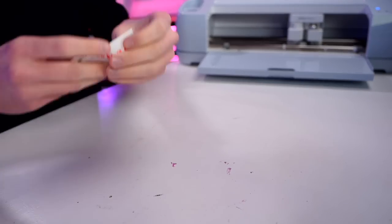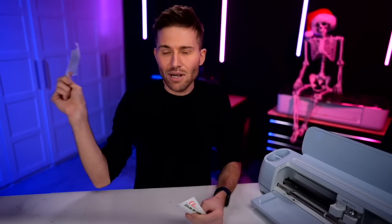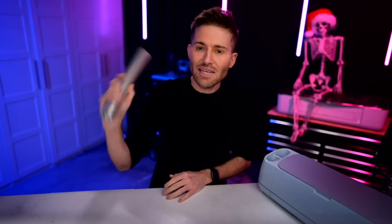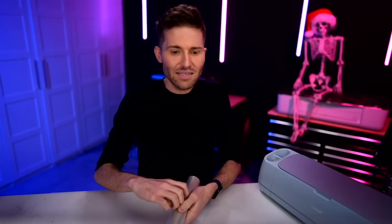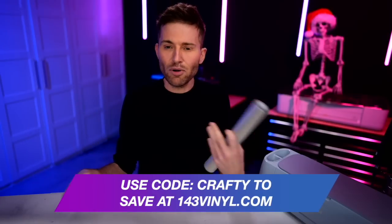I have already cut and weeded all this out. Here are my different layers, and I'm going to be using the parchment paper layering hack — I like to use the Reynolds Wrap brand. Most brands work, but there is one cheap dollar store brand that does not, so do a small test first. I'm going to grab some transfer tape — I'm using the StyleTech Clear Medium Tech Transfer Tape. You can get this and all these materials from 143vinyl, and save five percent using the code 'crafty,' which also helps support this channel.